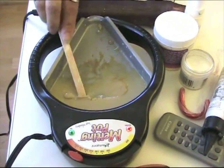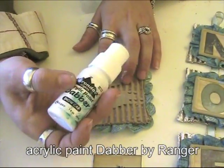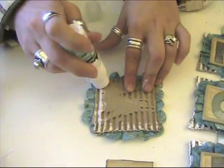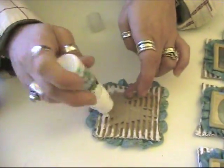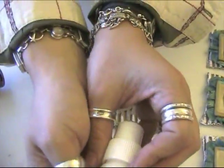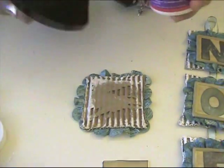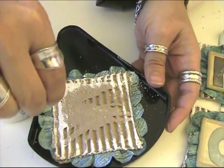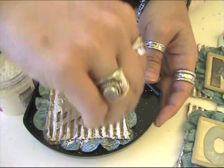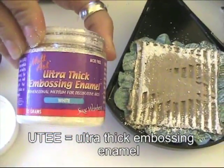I'm also going to show you how to do a little snow effect with the thick UT — really simple. The UT in the melting pot is still heating, so first I'll show you the snow effect. I took the snow cap dabber and I'm just going to pounce the edge. Now I'm going to use this paint as the adhesive for the UT and just stick it in here so it doesn't go everywhere — a little goes a long way. That texture is what gives you that snow effect, and I'm going to heat it too.